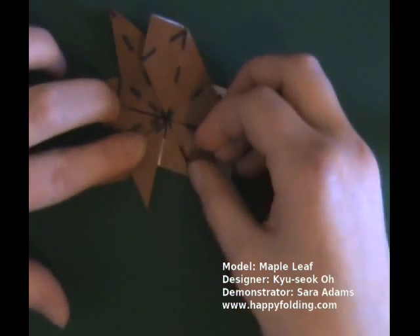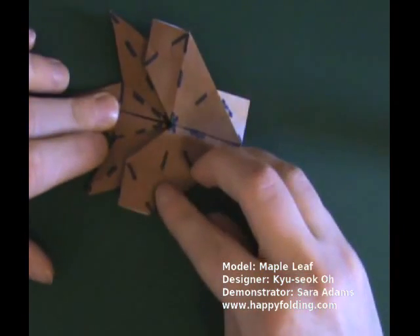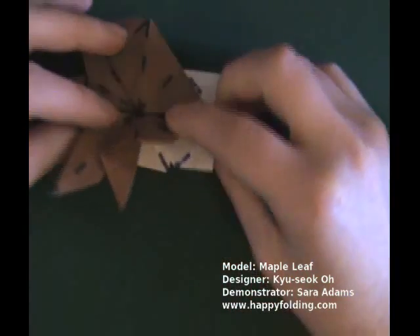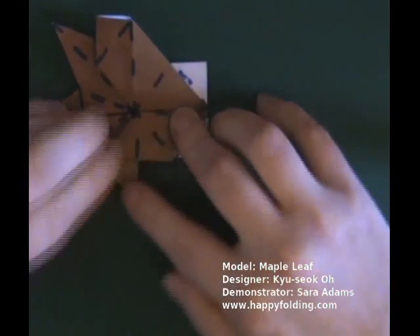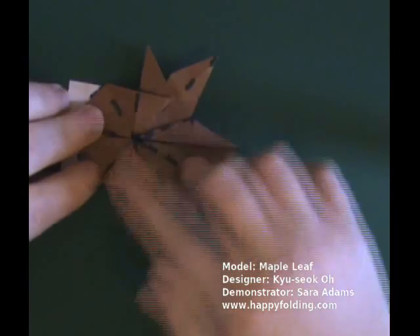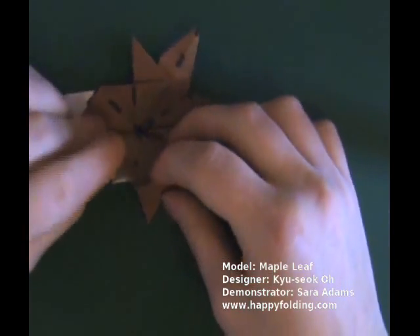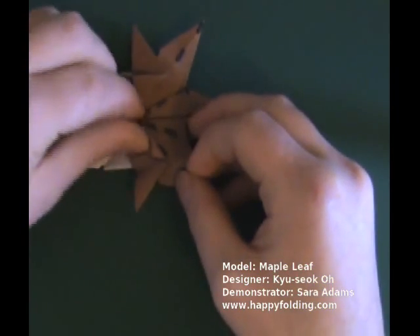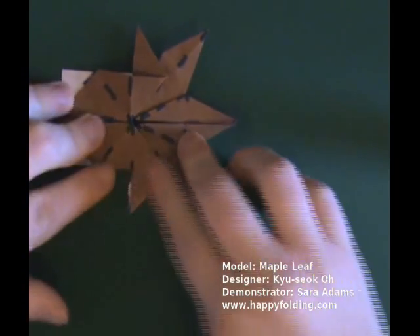Making a crease right there, and on the other side. Then unfold again, and now make this a mountain fold, bringing this paper inside, like so. Same thing on the other side: first bring the tip to that point, making a crease. And now all of this area is going to be hidden inside, so you make this crease into a mountain fold and push the paper inside, like so.